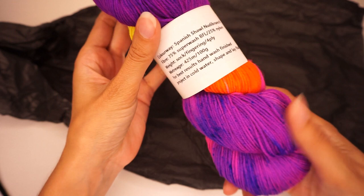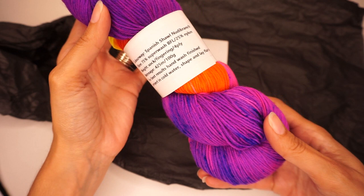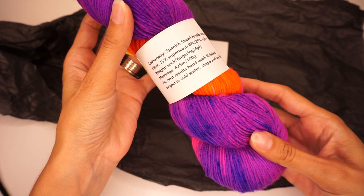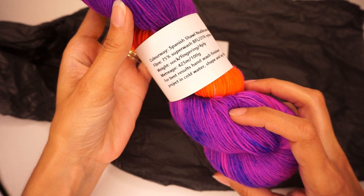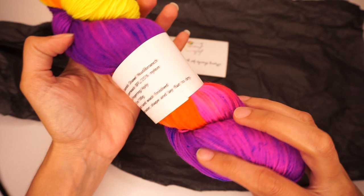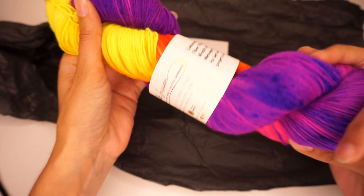Looking at the back of the tag: the colorway for this month, as I said, is the Spanish Shawl nudibranch. It is 75% superwash BFL and 25% nylon — the yarn base I chose. The weight is fingering weight, 425 meters per 100 grams, and this is a 100-gram hank. It says for best results, hand wash the finished project in cold water, shape, and lay flat to dry.